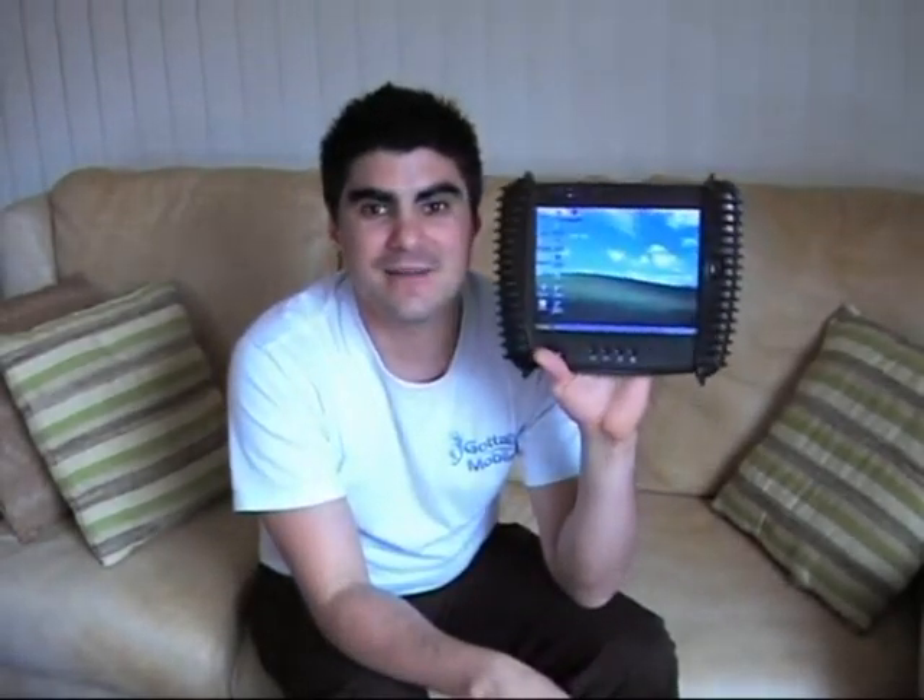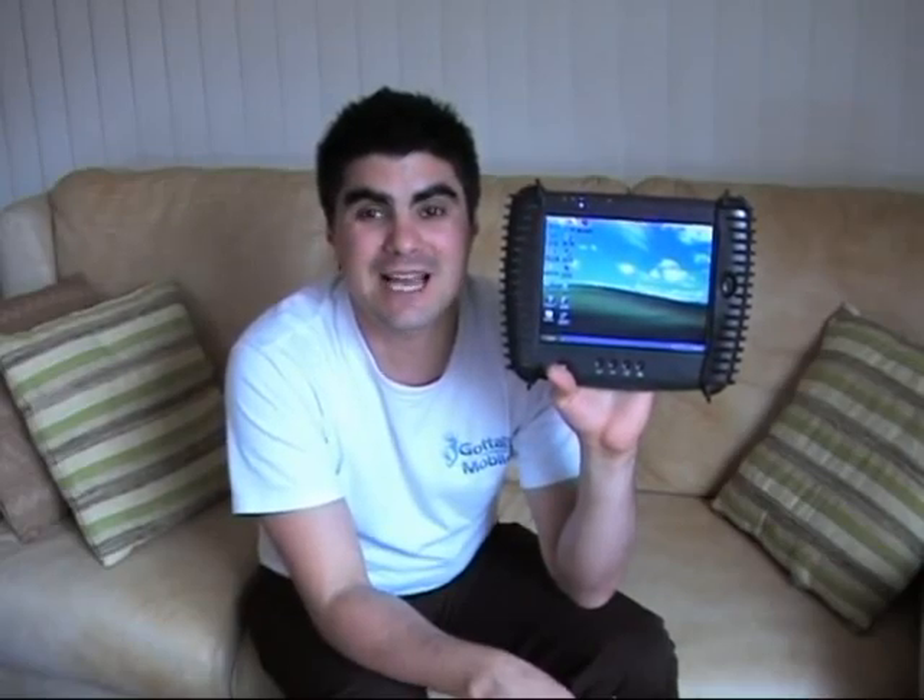Let's just boot into it. It runs a 4GB hard drive. It actually has a touchscreen. It runs the full Windows XP Tablet Edition.